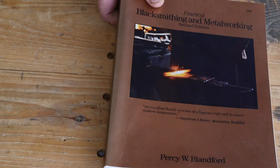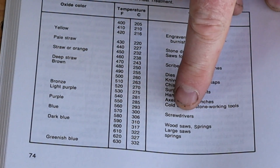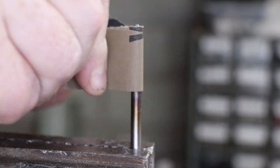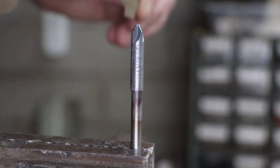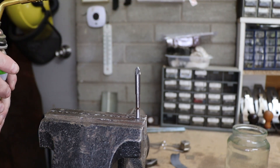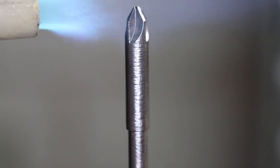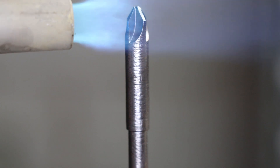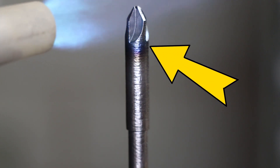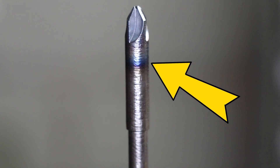I'll refer to my blacksmithing textbook to find out how to temper the steel. According to the table, screwdrivers need to be tempered to a blue colour, so I'll use sandpaper to clean the metal back to a shiny colour first. Then we relight the blowtorch to temper the steel — starting heating slowly from the tip and watching for the colour band on the metal surface. You can see the blue band moving downwards. I think I might have overcooked this one, but we'll see how it performs with use.